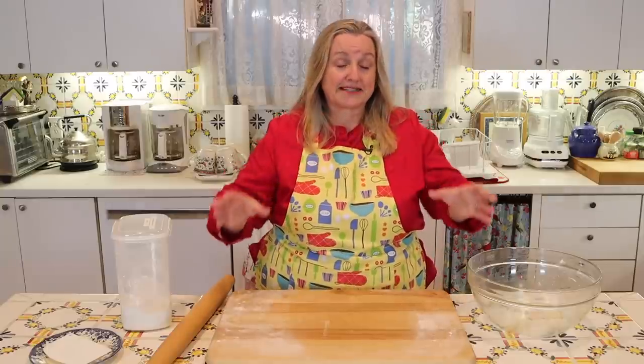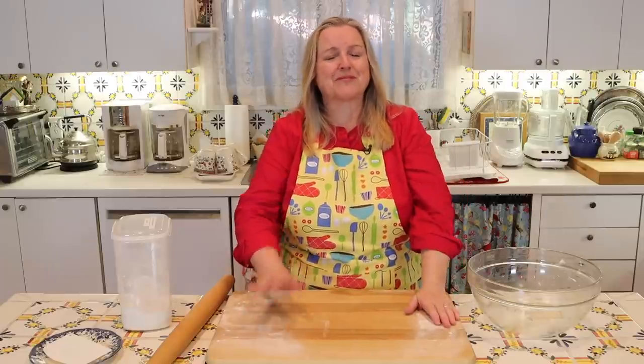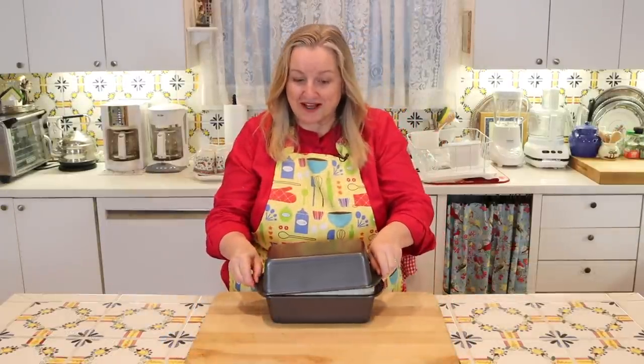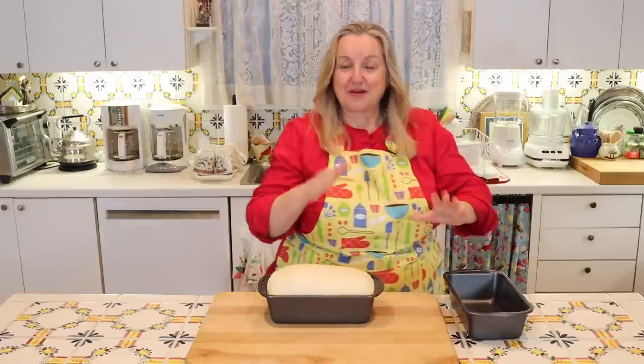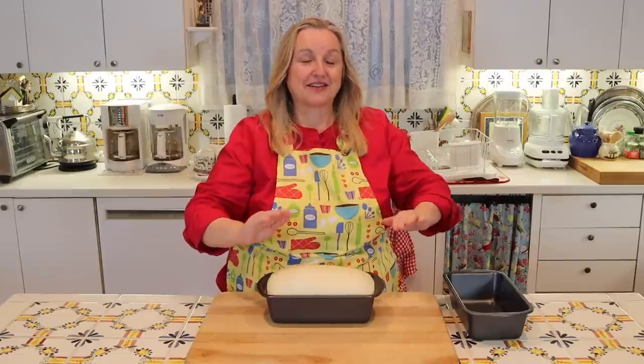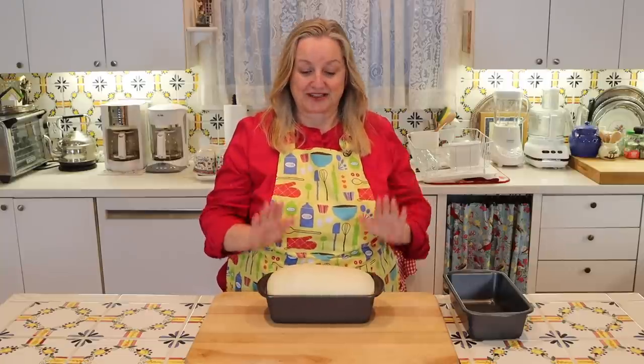If at any point during baking you find your bread overbrowning but it's not done, you can tent it with aluminum foil and allow it to continue baking while keeping the top from overbrowning. I let this rise for about 45 minutes and it's looking terrific. The oven has been preheated to 450 degrees Fahrenheit with the rack on the lower third. I'm putting this in now and lowering the heat to 350 degrees Fahrenheit, and I'll let it bake about 35 to 40 minutes.